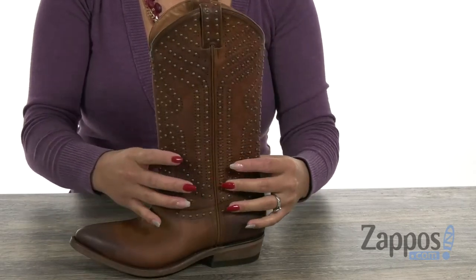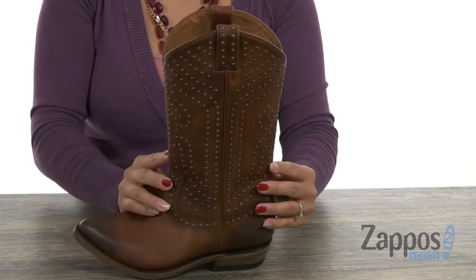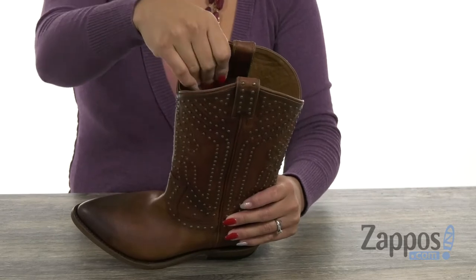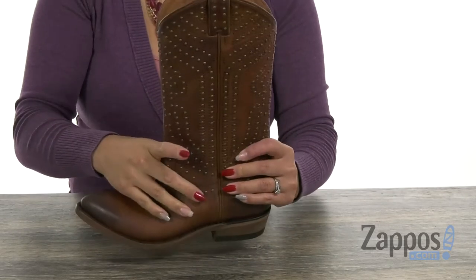I just love, love, love how you have all these studded details throughout. You have these two pull tabs at the top for easy entry as well. There's a smooth and breathable leather lining with a lightly cushioned leather lined footbed for added comfort.